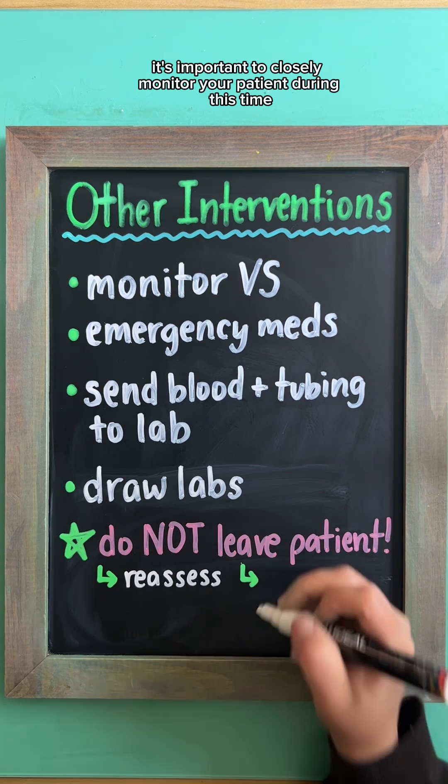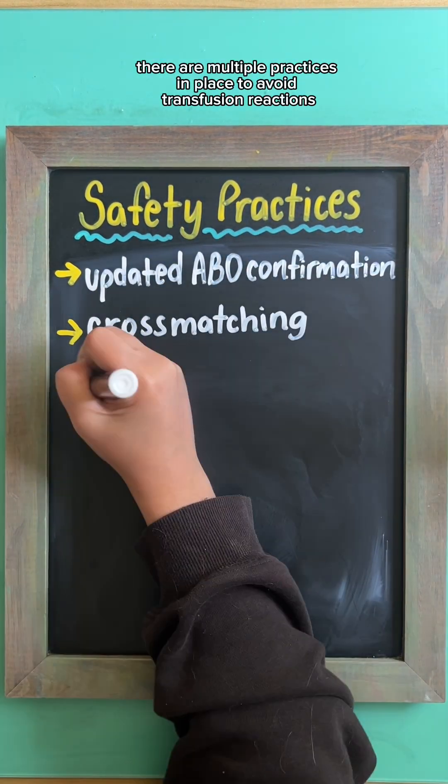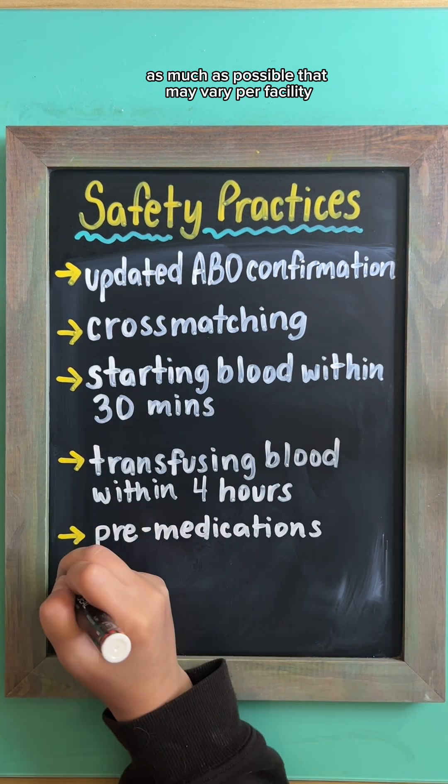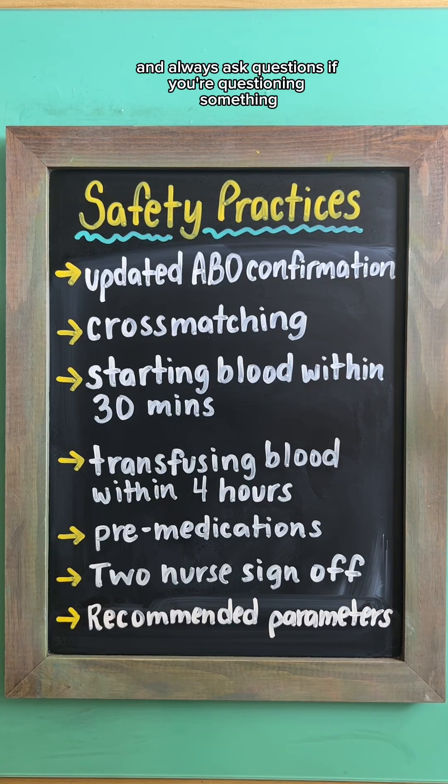It's important to closely monitor your patient during this time and provide reassurance as needed. There are multiple practices in place to avoid transfusion reactions as much as possible that may vary per facility, which is why it's so important to refer to your protocols and always ask questions if you're questioning something.